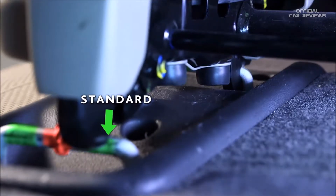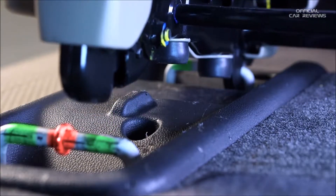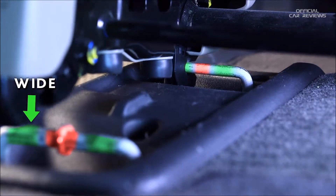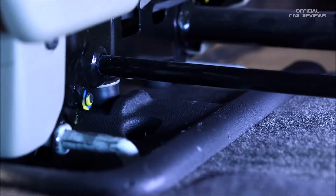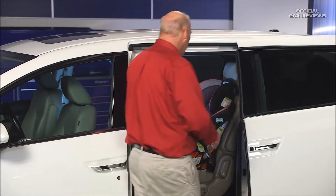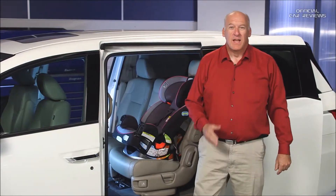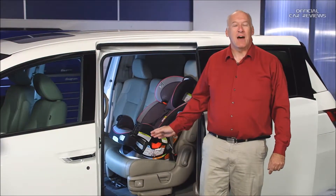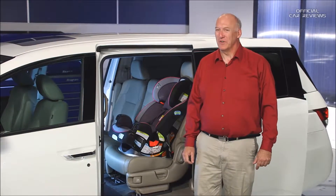If despite the risks you choose to tip the entire second row seat forward to access the third row, make sure the seat is in the standard or wide position when lowering and latching the seat. Make sure the seat is latched by rocking the seat back and forth trying to tilt it forward, and confirm both the inner and outer latches are locked and the front seat hooks are under the front strikers.